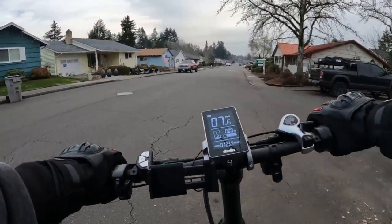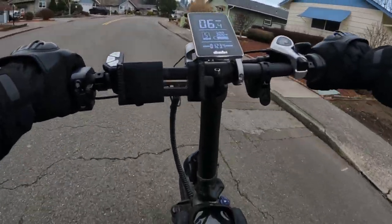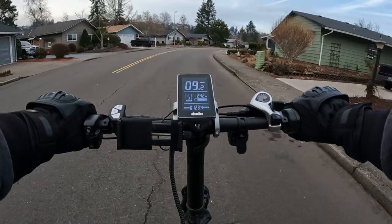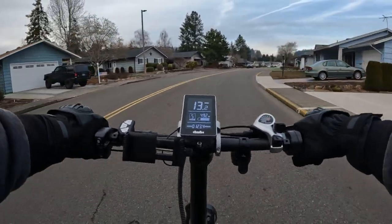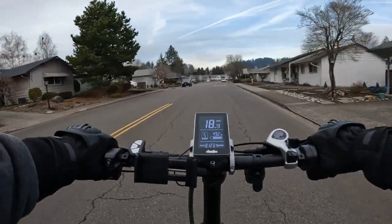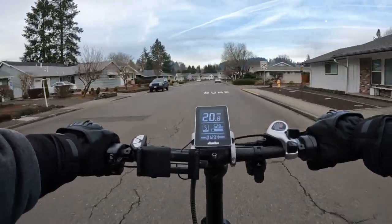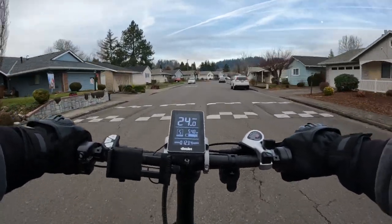The brakes seem pretty good. He was mentioning that he wasn't happy with the brakes — I think he said they need new brake pads. I'm going to do a little pedaling here. Wow, you can't really pedal when you get into pedal assist 5 — it just goes!